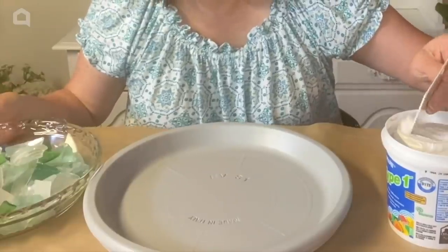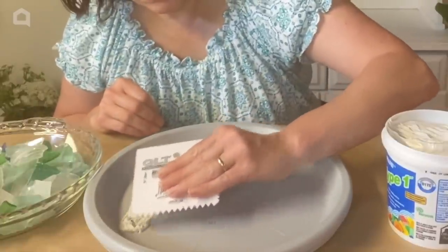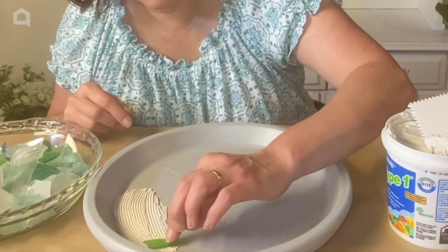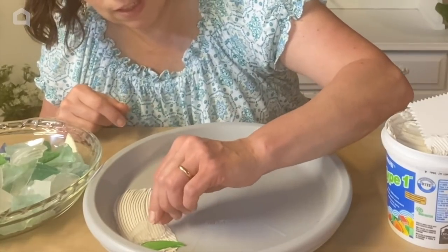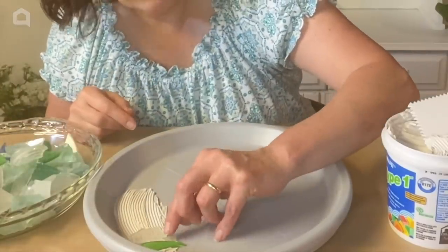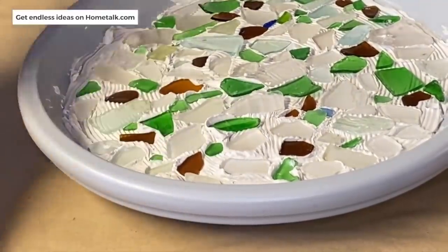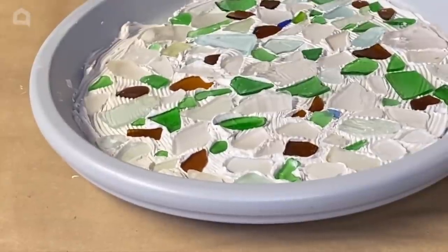I'm going to take my tile adhesive and I'm going to start in small sections. I'm going to put some adhesive down and I'm going to start placing some beach glass — or sea glass. I've called it beach glass since I was little. I'm going to try to fill up all the space. We're going to need to let this dry overnight and we'll come back tomorrow and finish it up.